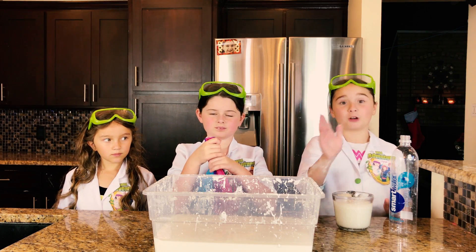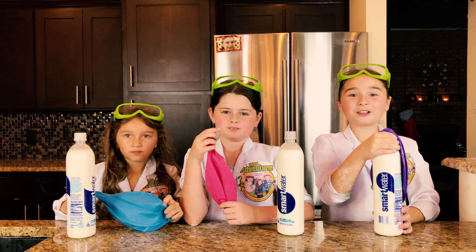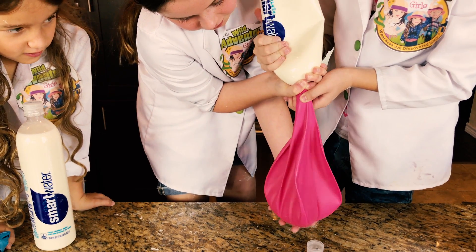Next we're going to take our oobleck and pour it into our water bottle. That's going to make it easy to pour it into our giant balloon! Oh yeah, baby! Now we're going to take our balloons and fill them up with oobleck! Whoa, I can feel it under here!